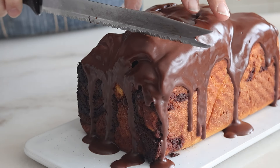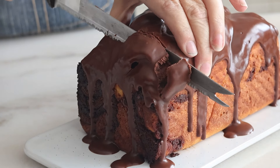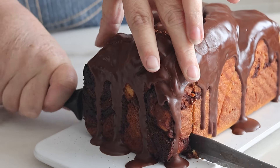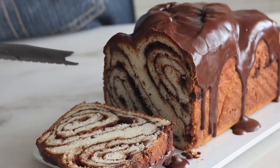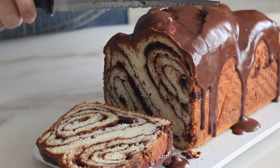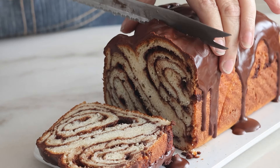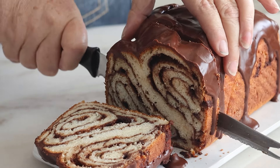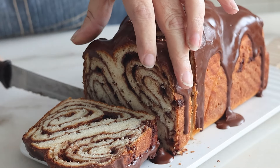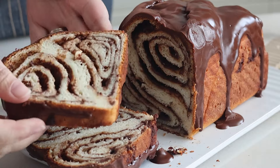Hey y'all, today I'm going to show you how to make this unbelievably incredible gluten-free babka. Another new series I'm starting is Cook the Book, where I take recipes from regular cookbooks and turn them into gluten-free versions. This one comes from a cookbook called The Good Bake by Melissa Weller. It's filled with a chocolate and cookie crumb mixture before being rolled up and baked into what can only be described as magnificent.